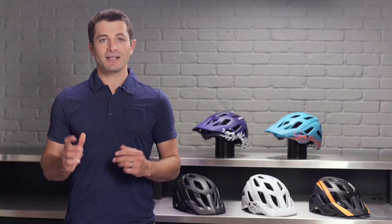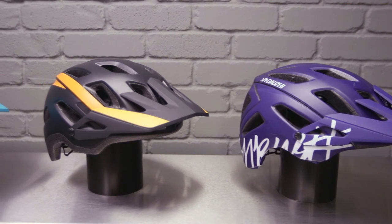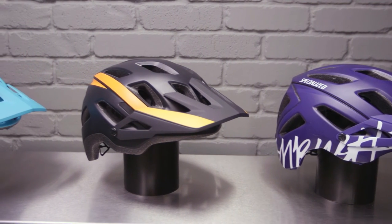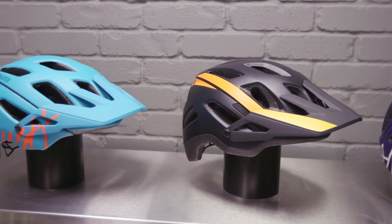Both of these helmets are class leading in being lightweight. We take the Ambush one step further by optimizing the webbing, fit system, and dual density construction, bringing this helmet to a featherweight of under 300 grams.